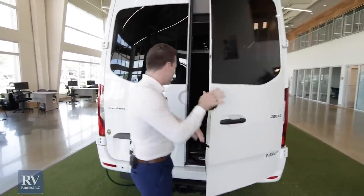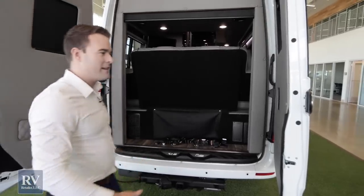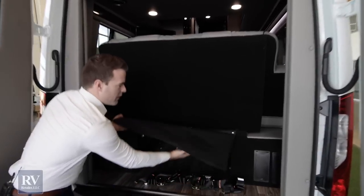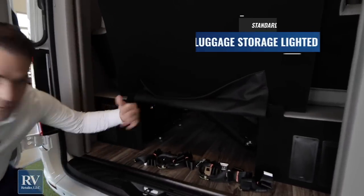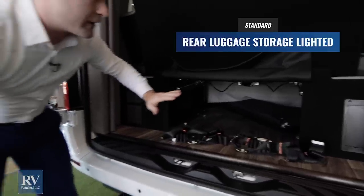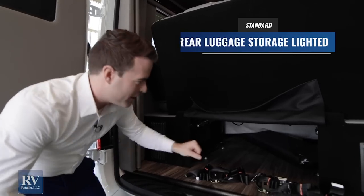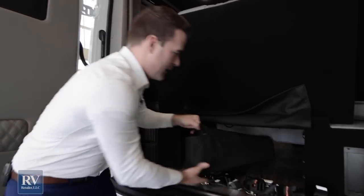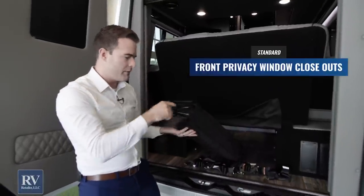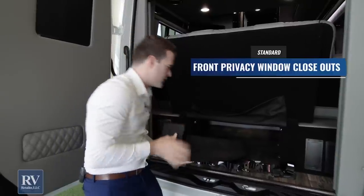Now let's open these doors, because this is where it gets even more exciting. You'd think that a class B of this size typically has no storage — wrong. You have a ton of storage right in here. You can stick all your luggage in here, your folding camp chairs, folding table, whatever you want to bring. On top of that, as a standard feature, every American Coach Patriot gives you these privacy sun shields for up front to cover those windows.